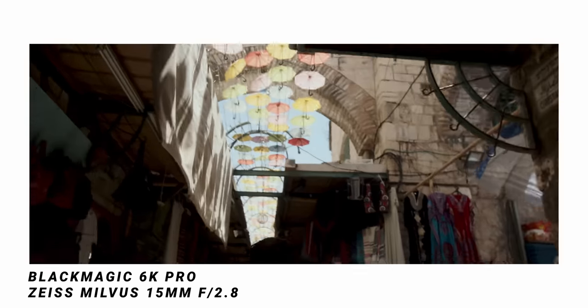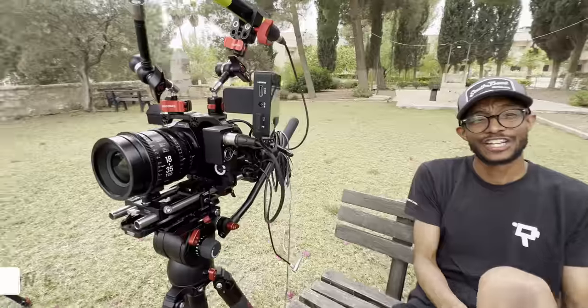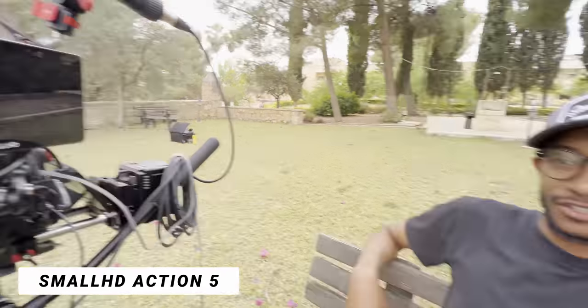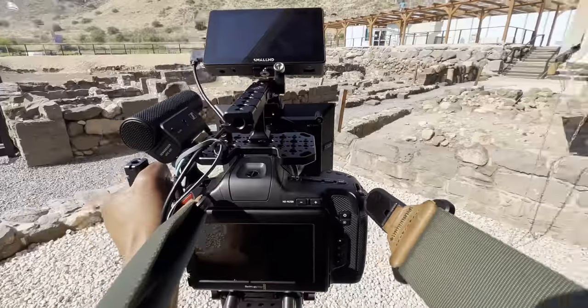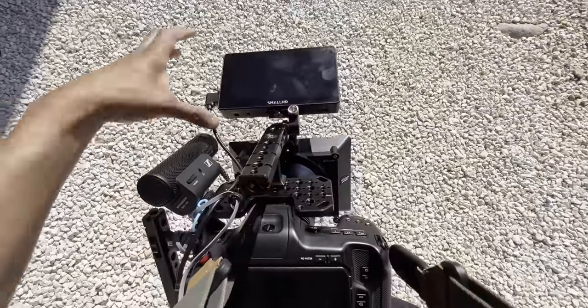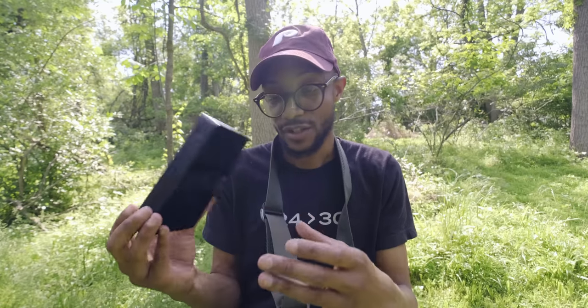I did have other configurations for this rig, including the SmallHD Action 5 monitor. By the time you're watching this there should be a real-world review of that monitor — a fantastic monitor that SmallHD made. If you're interested, the link is in the description. I used this when I needed the camera to drain less battery on longer days — I turned the main screen all the way to zero and monitored through this high-brightness monitor, which held up surprisingly well in the middle of a hot day.